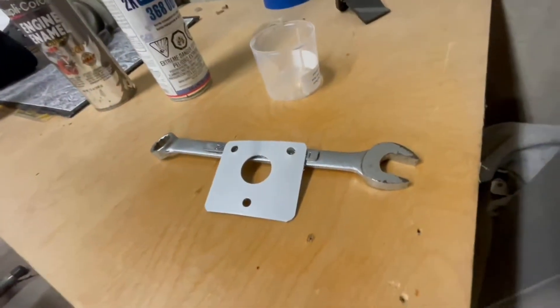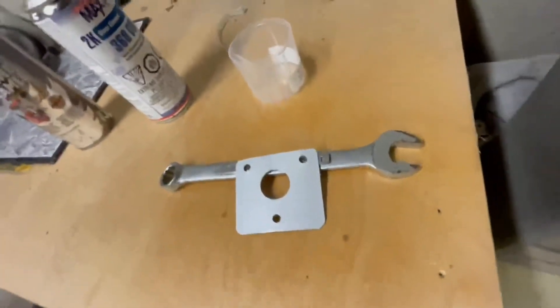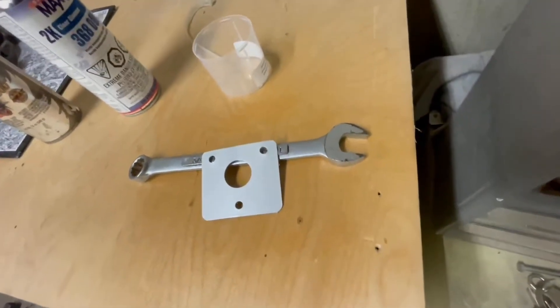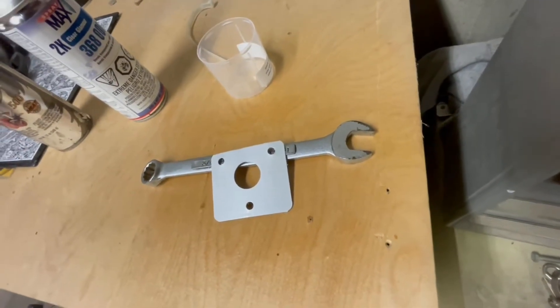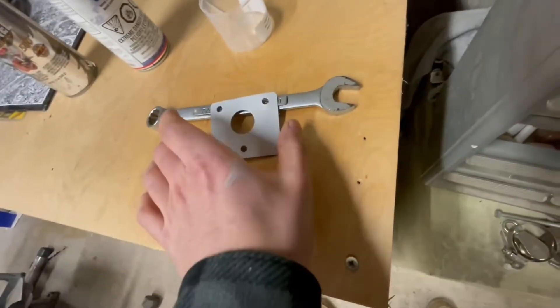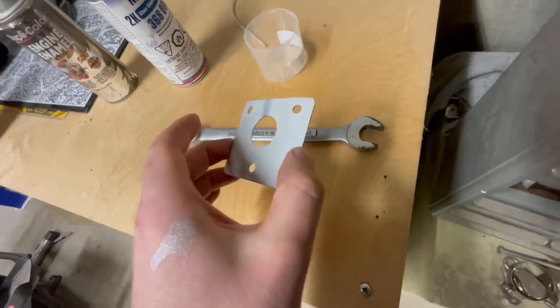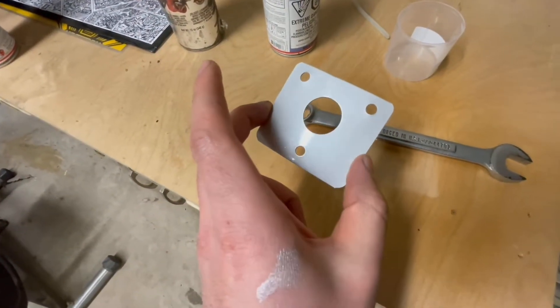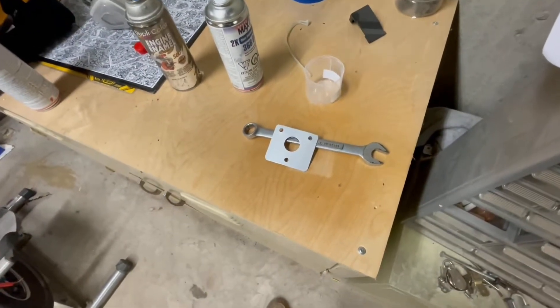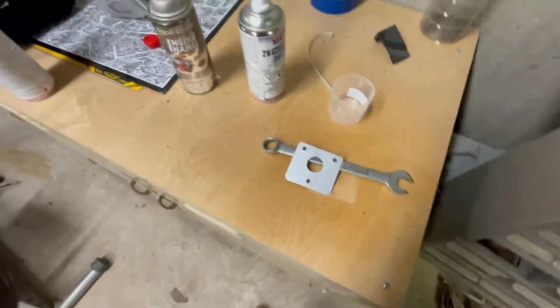I just laid the first coat of clear on the sample piece, fairly heavy, just to see what would happen. After about 15 minutes it doesn't seem to have reacted in any way, so I'm going to go ahead and clear the rest of the pieces. If it gets messed up, well, that's part of life.